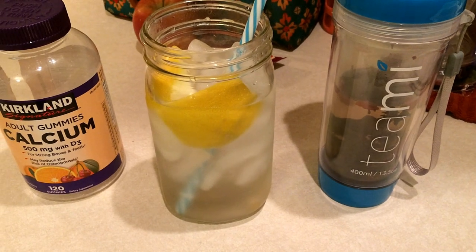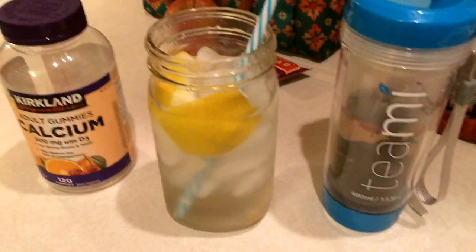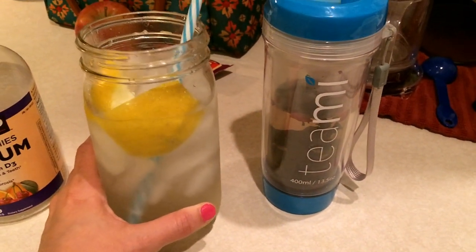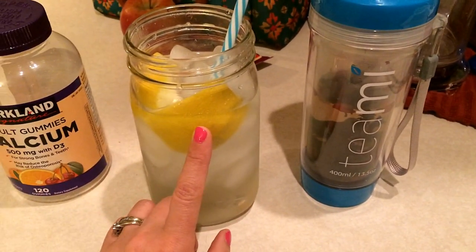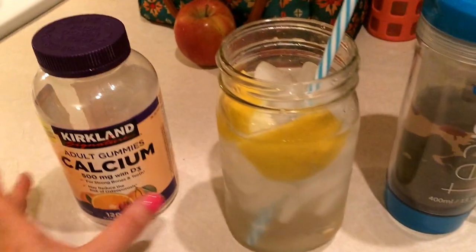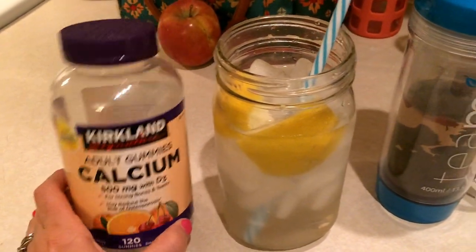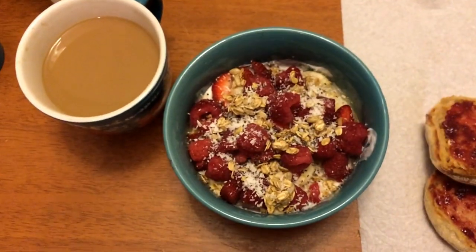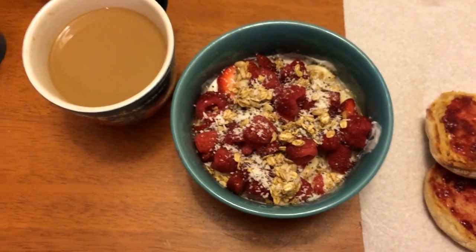Good morning guys, happy Tuesday! It's 5:15 a.m. and I'm starting my morning off as usual with a cup of iced water with lemon, my teeny profit tea, and my calcium supplements. This is how I start my morning.